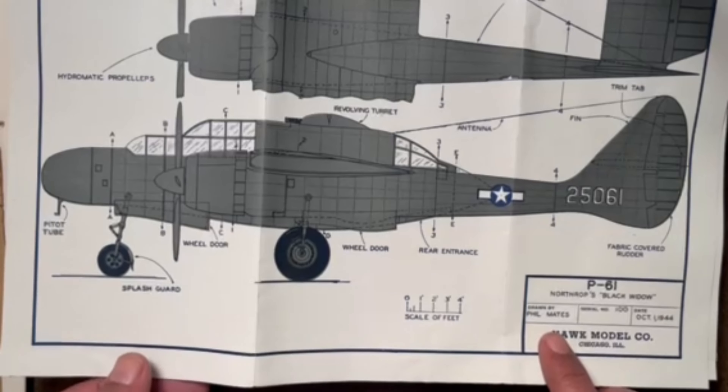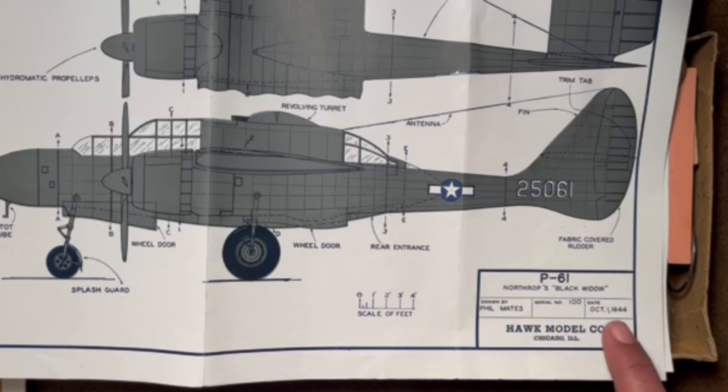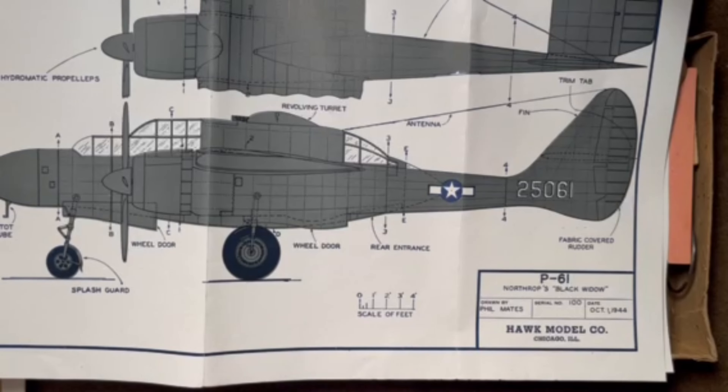Down here it shows this was drawn by Phil Mates, one of the founders, dated October 1944. It looks like this was kit number 100, from Hawk Model Company in Chicago.